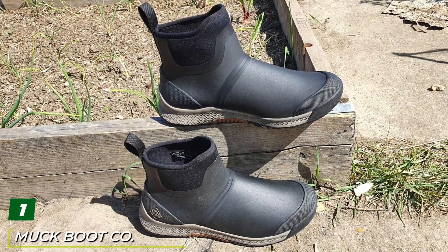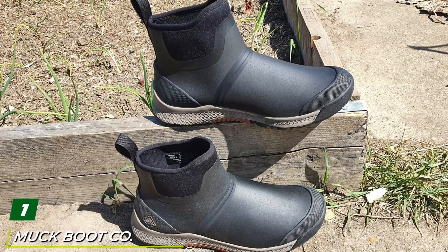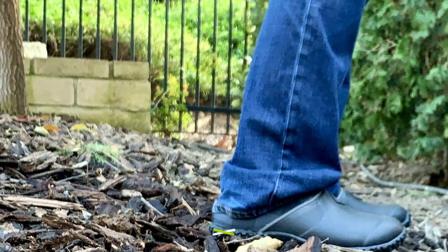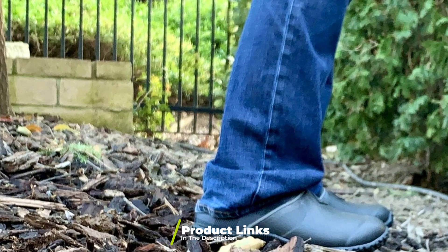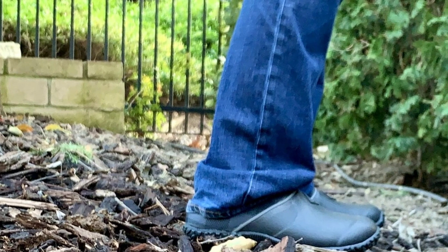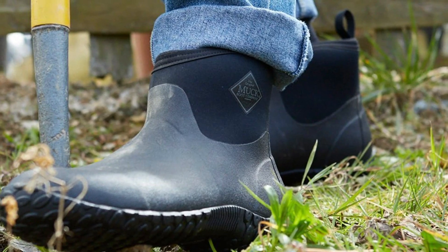At the first position of our list we have Muck Boot Company gardening shoes. The Muck Boot shoes have removable washable insoles, are 100% waterproof, and will keep your feet warm in the winter and cool in the summer. These gardening boots for men can accommodate every taste — do you want a low rubber shoe for the garden? You got it.